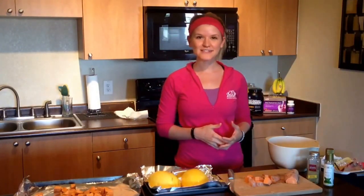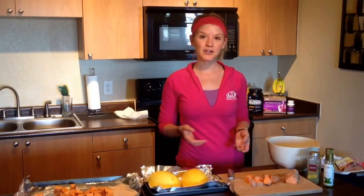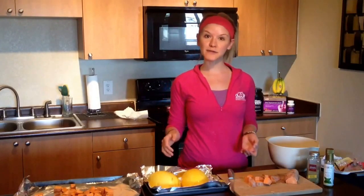I like to prep very simple recipes and I like to find recipes that I can cook at the same time in the oven so I can knock two out at once. Today I'm cooking up some sweet potatoes as well as spaghetti squash.